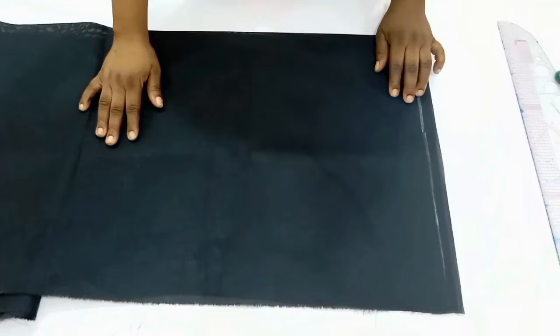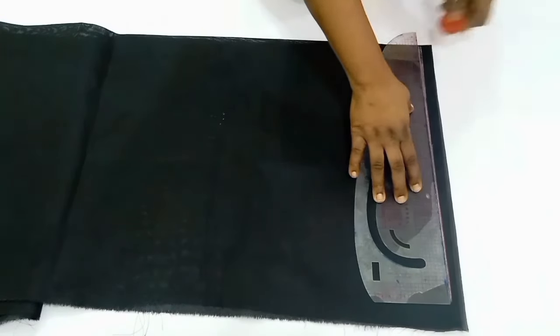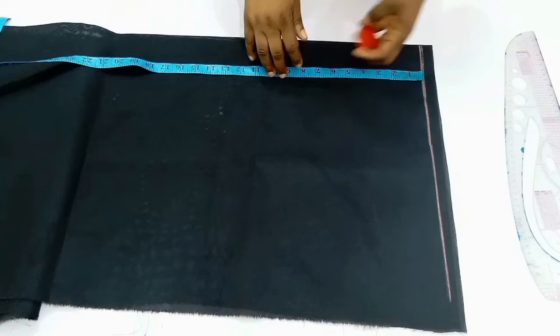The measurements you are going to need for this tutorial are the shoulder measurements, the bust measurements, the under bust measurements, and the waist measurements. You are also going to need the front length and the back length. I'm going to mark out the baseline, and this baseline is the shoulder line.